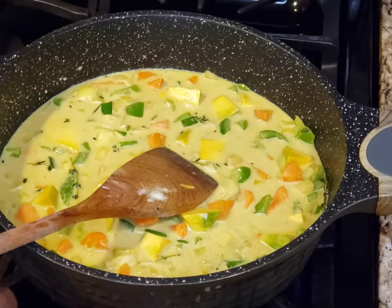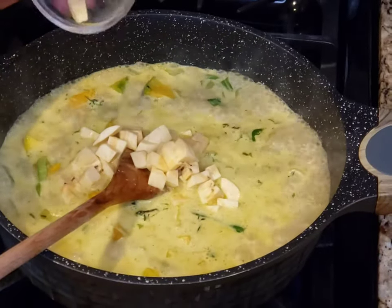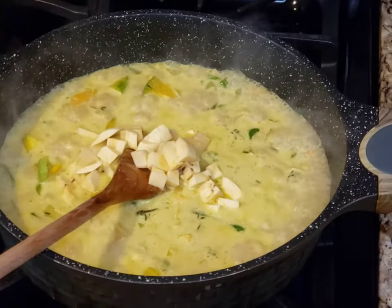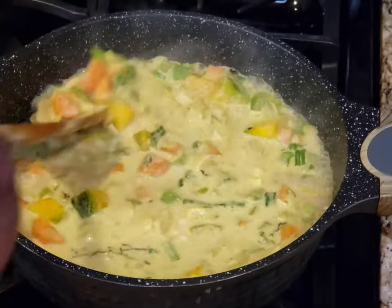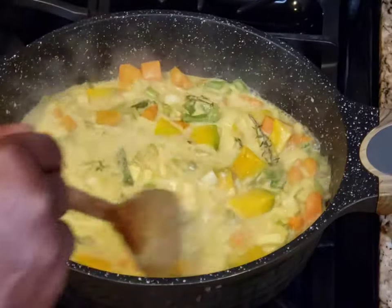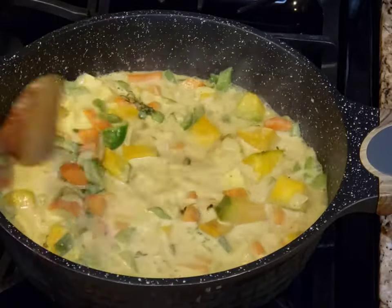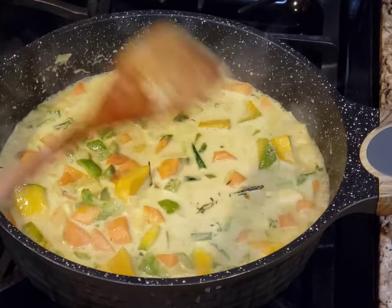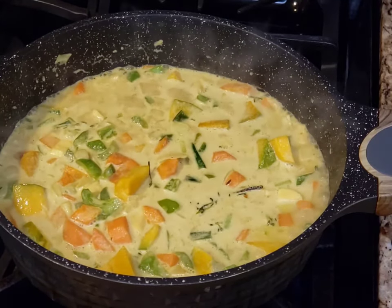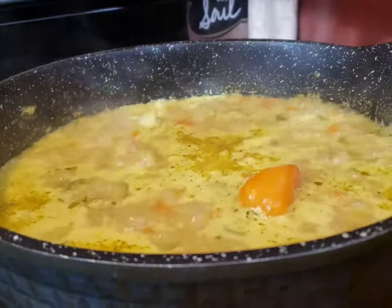I'm gonna add a couple pieces of ripe plantain, and that's gonna help with the pumpkin to give it that salty-sweet taste. You can add salt, but I'm not adding salt because in Rastafarian culture they don't add salt. All the flavors, the spices, the coconut should give you that vibe.